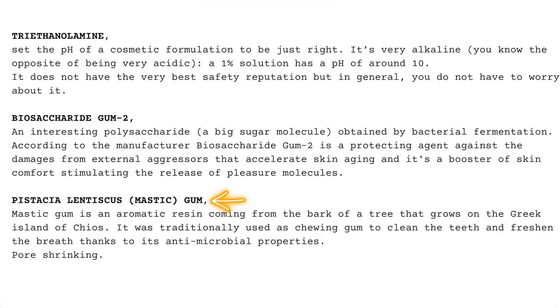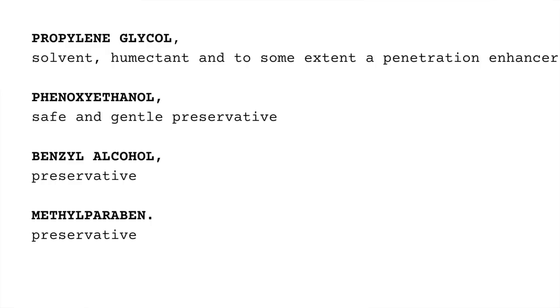Mastic gum is an aromatic resin coming from the bark of a tree that grows on the Greek island of Chios. That's very romantic. It was traditionally used as a chewing gum to clean the teeth and freshen the breath thanks to its antimicrobial properties, but it also has different properties for the nails. Then the formula has propylene glycol, which is a solvent, humectant, and to some extent a penetration enhancer.